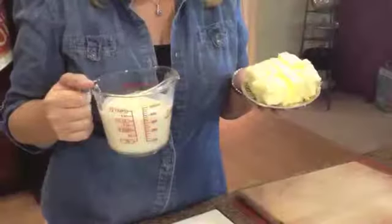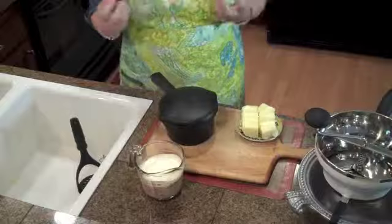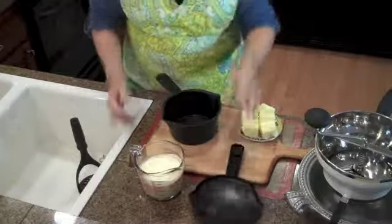I get shy when I peel my potatoes. The next step is we're getting ready to mash our Yukon Gold mashed potatoes. So yummy, I can't wait.